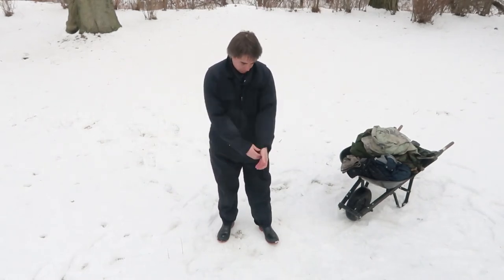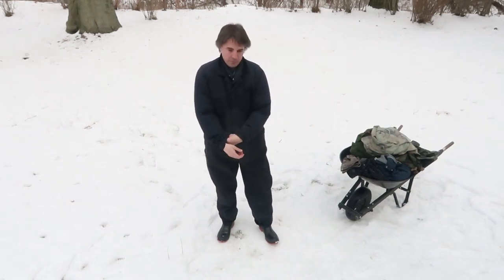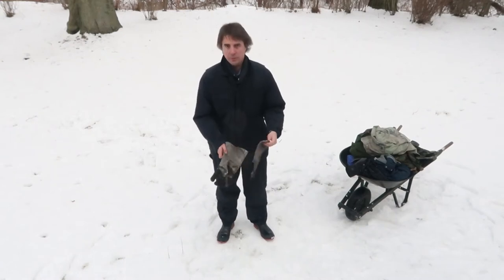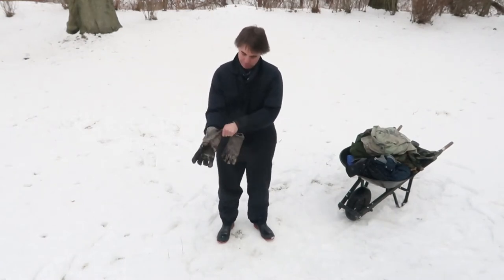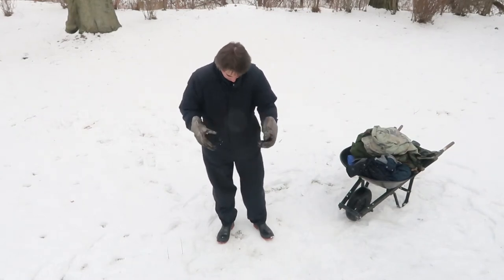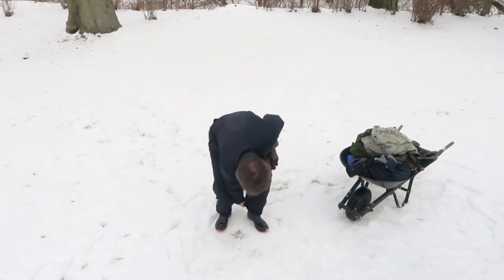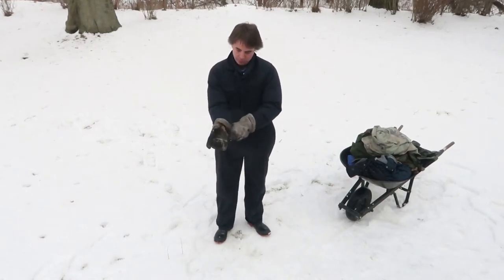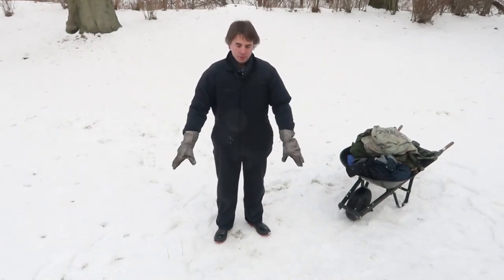Now I essentially have an insulated set of coveralls just because I'm layering — I have a down parka underneath. I'm going to wear some leather welding gloves; I like them for working outside. They also protect your wrists. The jeans go inside the boots and the coveralls go outside the boots.